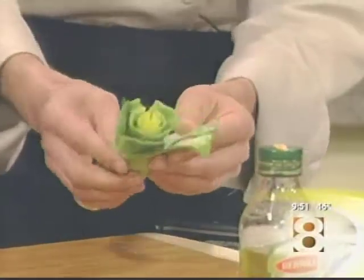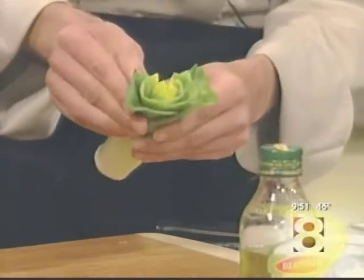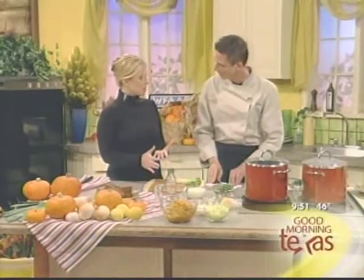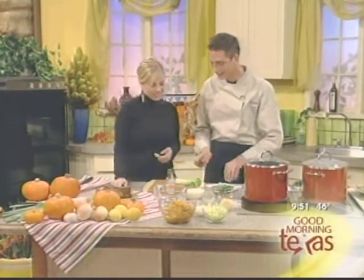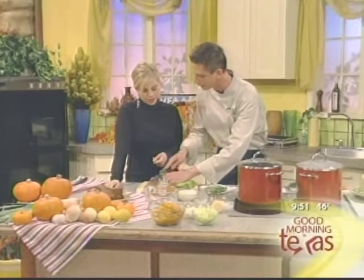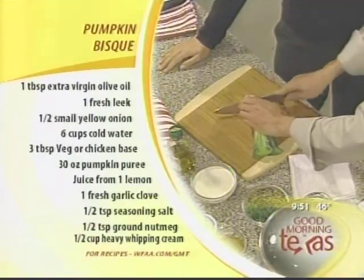Cut it in the middle, not all the way through. This will allow you to open it up and peel it open like an onion. Wash it out with cool water to clean it out, and now it's ready to be chopped. Once it's nice and clean, you're just going to slice it into some nice thin slivers. That whole stem is usable.